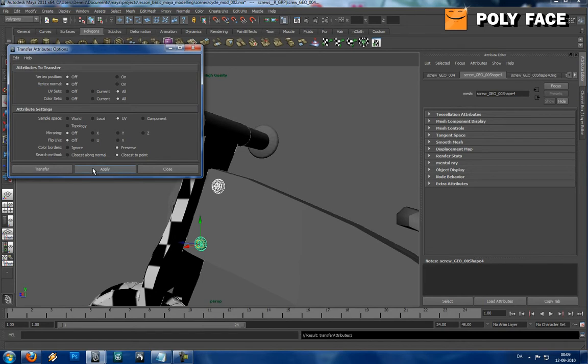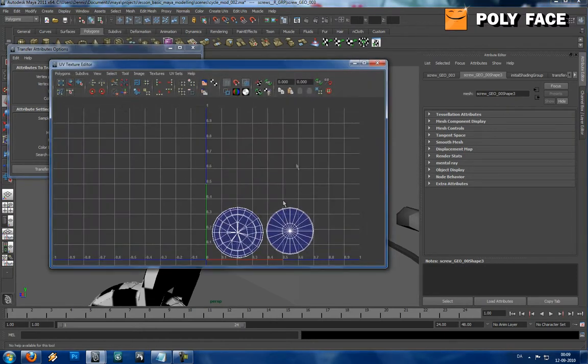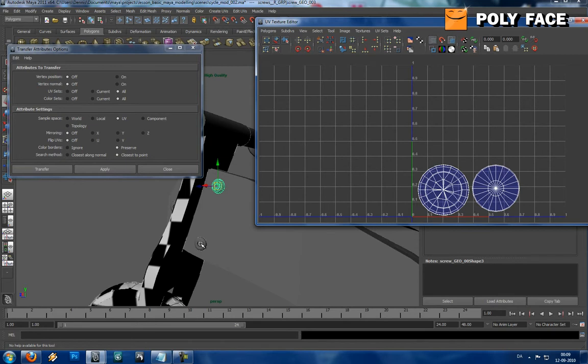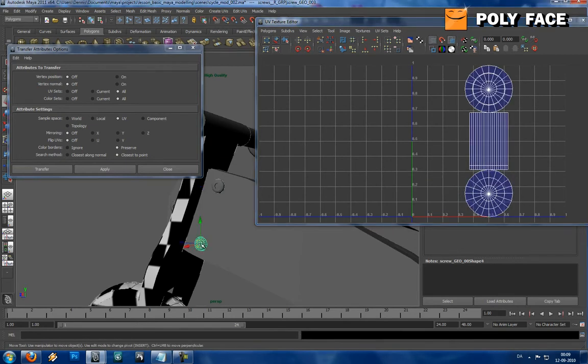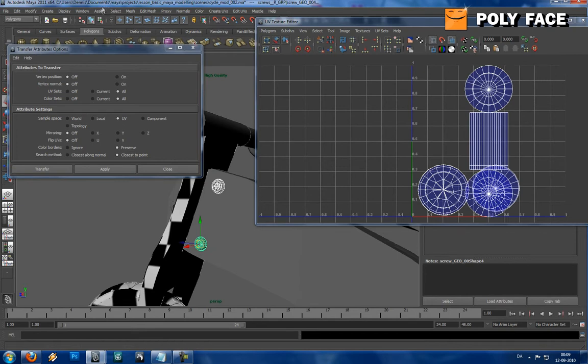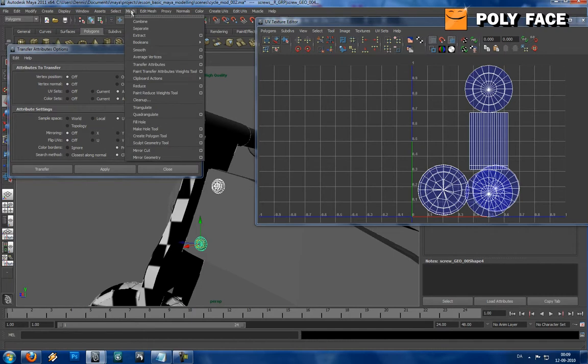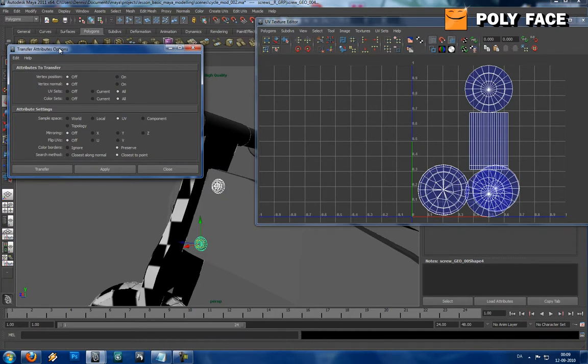I don't think it's that hard, so let's just see what happens. Let me go to Window, UV Texture Editor - I still got UVs. I'm going to select the screw that I wanted to transfer it to - it doesn't have any. If you hold over a setting, you can see down in the bottom of the screen: Transfer Attributes from one surface to another. So it quickly says what it does.